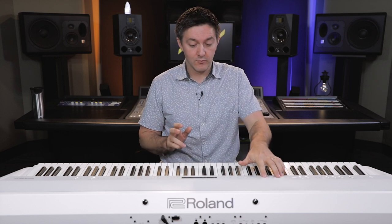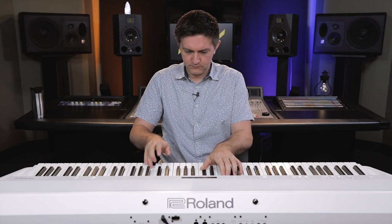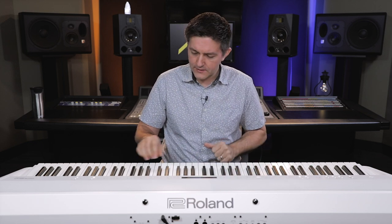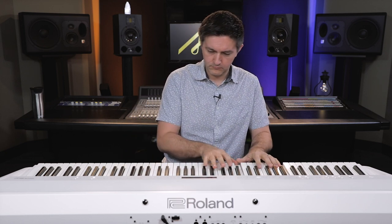The strings are a little poppy, a little bright, but when you blend them they're totally passable, totally convincing. Your organ sounds are there too, and your pads — something Roland is really well known for is their pad selection, with really rich and creamy sounds in there.